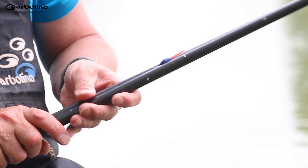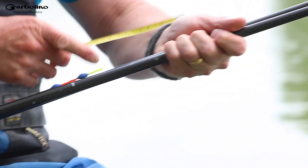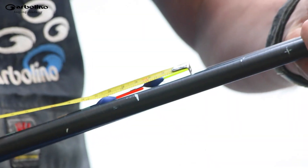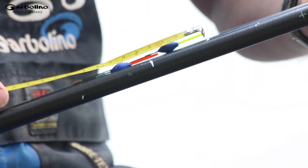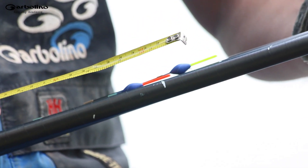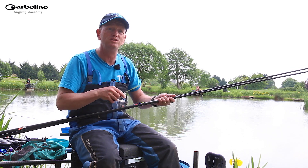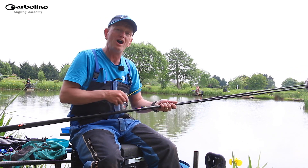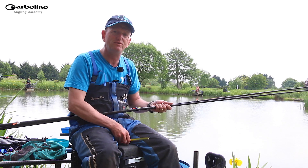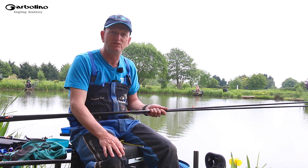This is a classic example. These two rigs, which have been plumbed up independently — if I measure those two differences in Tippex there, that's giving me four centimeters or about one and a half inches difference. If you're only plumbing up with one rig and then using your other rigs marked up against it, you could be fishing two inches over depth or two inches under depth — you just don't know.